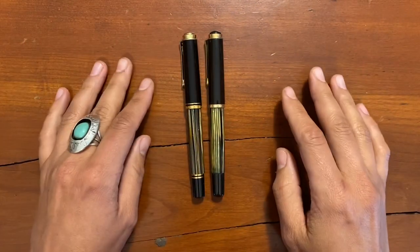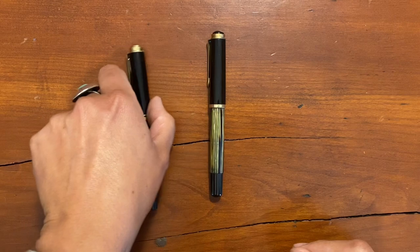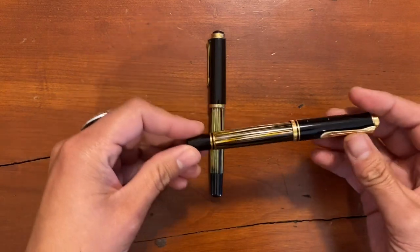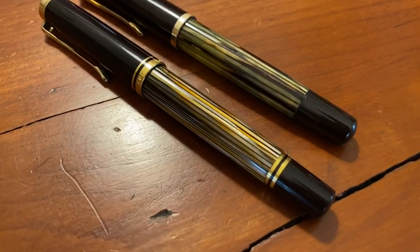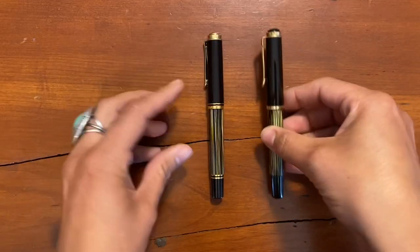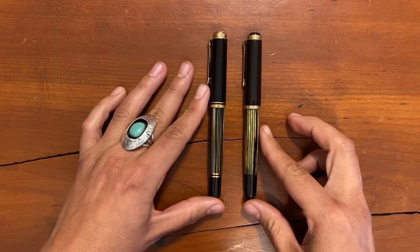Hello everyone, welcome to another Pen Thoughts video. Today we're looking at this modern fountain pen — this is the Pelican M400 in the tortoise brown — and next to it we have its older sibling, a Pelican 400 from the 1950s. I wanted to bring this one into the mix just so you can see how similar they are.